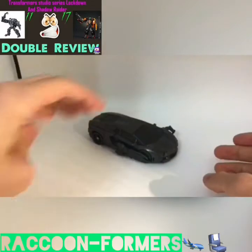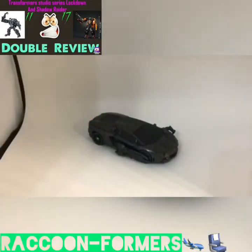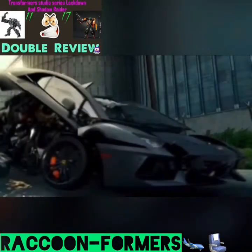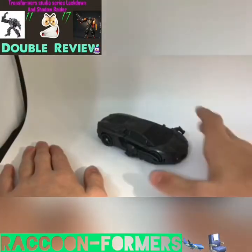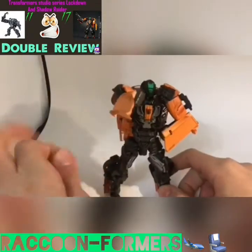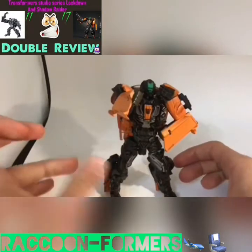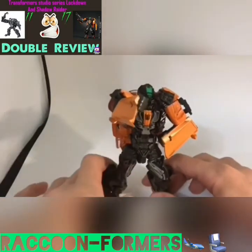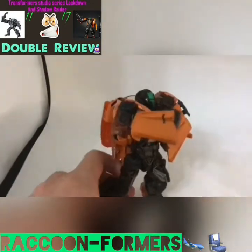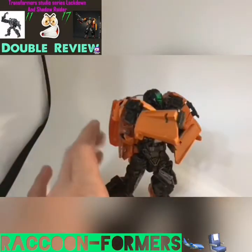And here we have the Transformers Studio Series number 11, Deluxe Class Lockdown, and his awesome-looking Lamborghini alt mode. Unlike Shadow Raider, Lockdown does transform into this Lamborghini in the movie. Since this is a double review, we have another figure to look at — Studio Series Shadow Raider. I will not be showcasing this figure's transformation; follow the steps I showcased for Lockdown earlier. They're the same mold, so they have the same transformation.